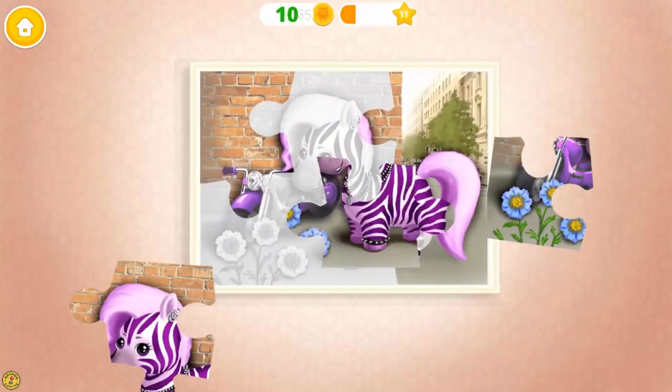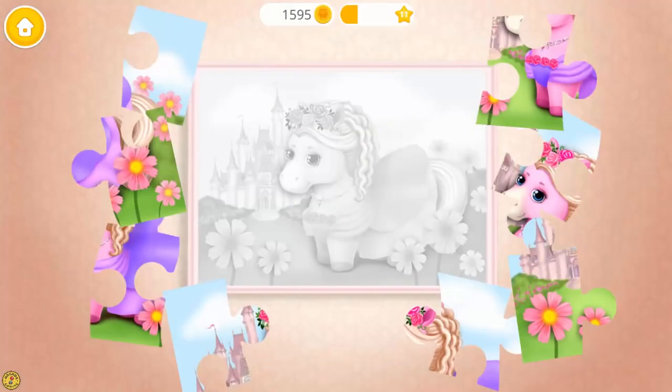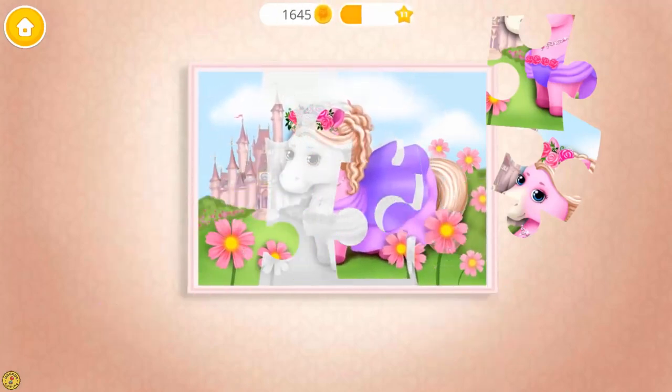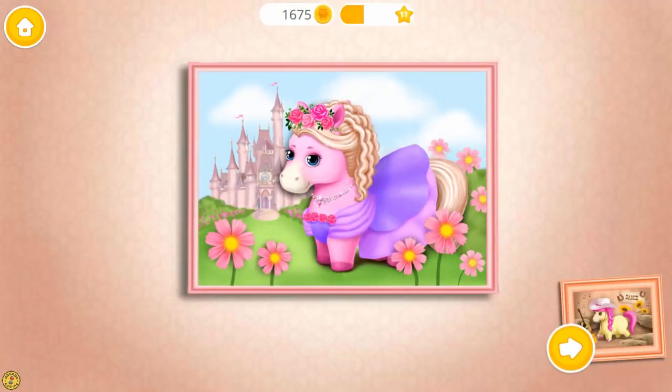You are so smart! Great! Yay! Amazing! Can you do more? Great! Yay! Very good! Yay! You are very smart! Let's play more!